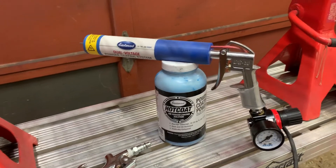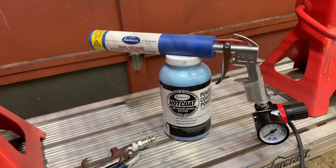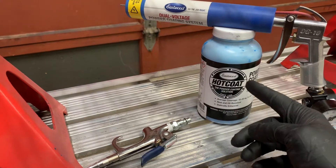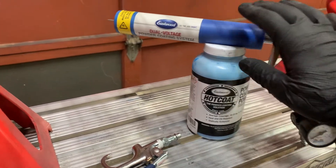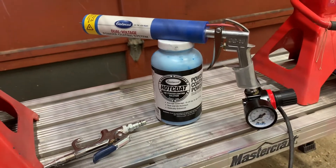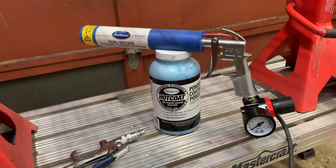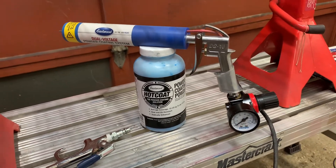Next up, when I pull that piece out and let it cool down to about 150 degrees Fahrenheit, I'm going to hit it with this Eastwood Hot Coat — it's a translucent Rally Blue. That's how I've been achieving the look I'm getting on the bike for the spring and all the engine mounts and everything like that.